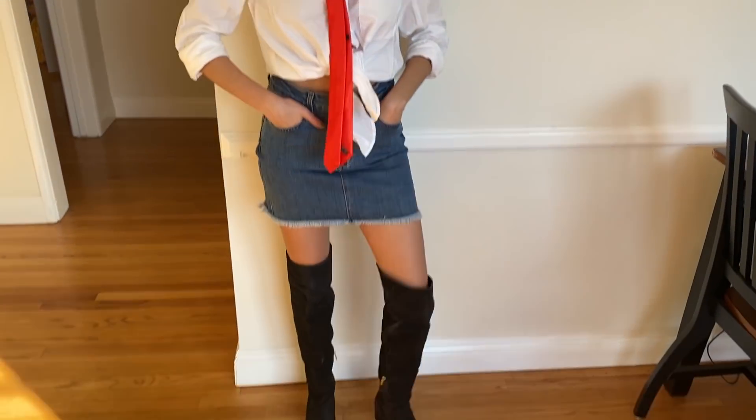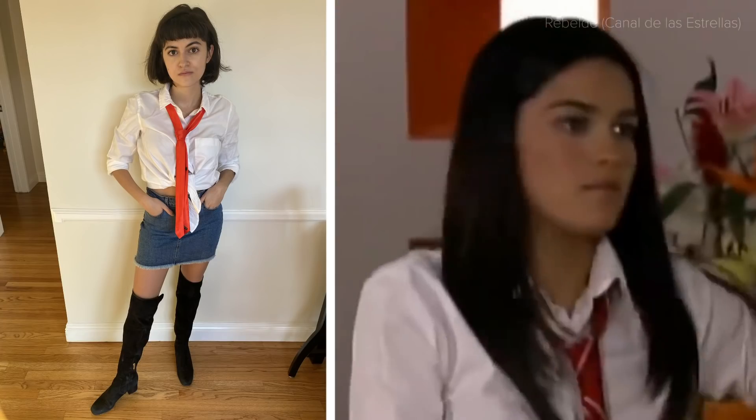Oh my God. Okay, look. I'm going to put my shoes on and then we'll do a quick photo shoot. I have come to the conclusion I don't look like Lupita because she has long hair. I'm a little girl. I mean, I don't look like this.